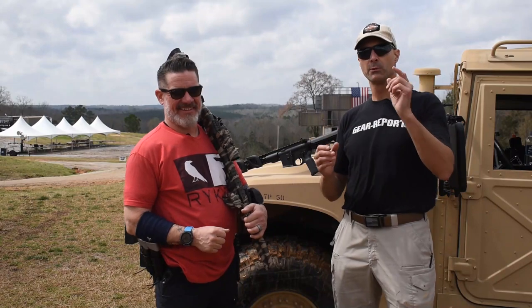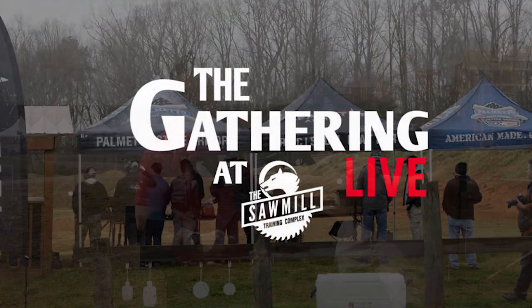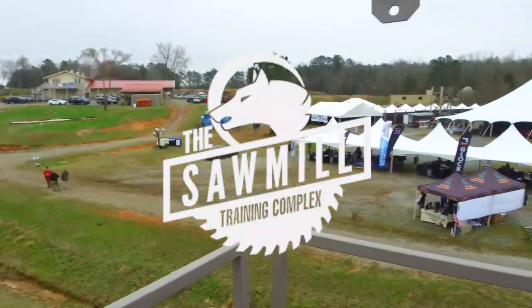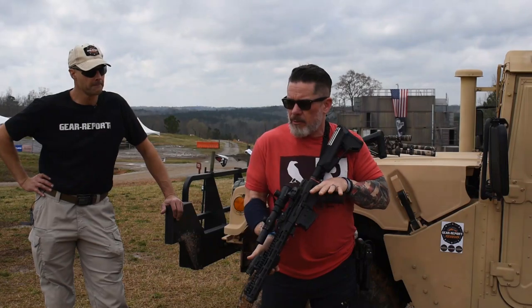Hey gearheads, Jeff with Gear Report. We're here at the Gathering 2021, the Palmetto State Armory sponsored event at the Sawmill in Lawrence, South Carolina. Ron from Reicher's back with us — if you missed the video on the sling you need to go check that out. We teased the Reicher Grip in that video, and you're going to tell us about that now.